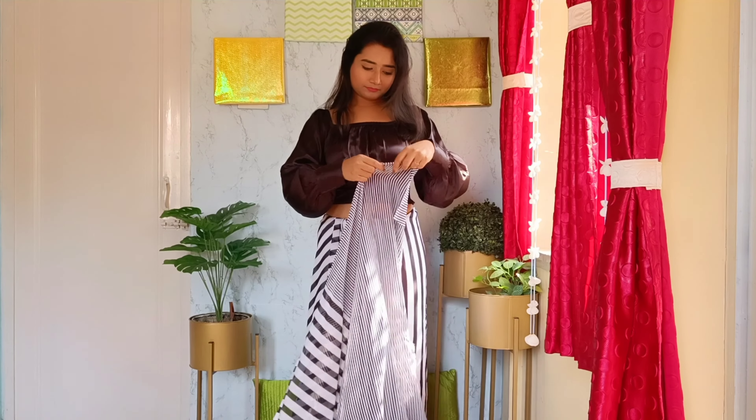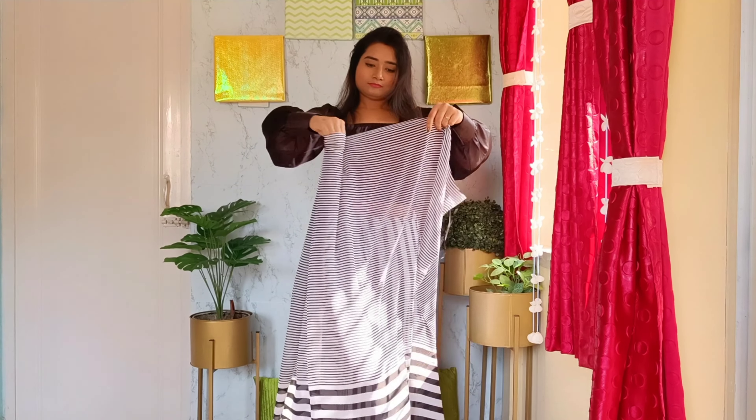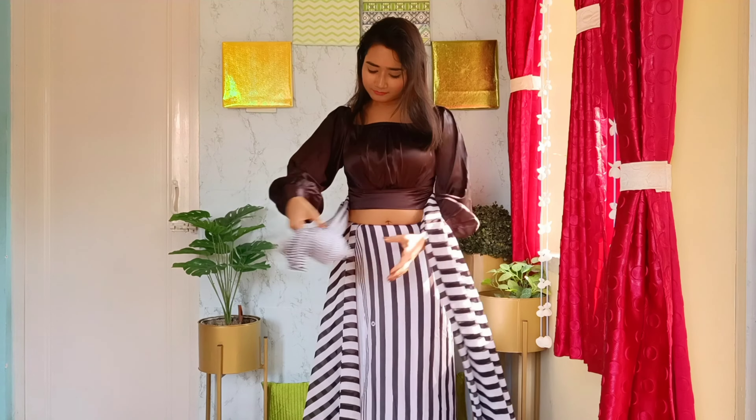Wrap a full round this way. Now the second thing: make rough pleats with the other end — that's the pallu section — make a rotation and keep it on the shoulder.